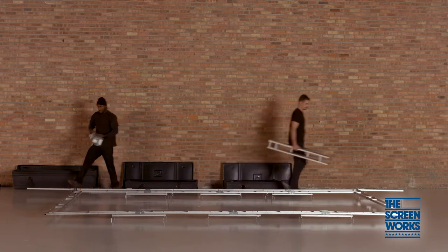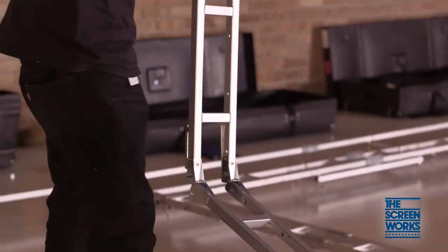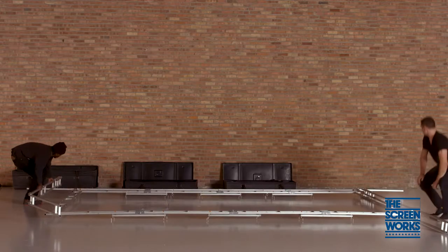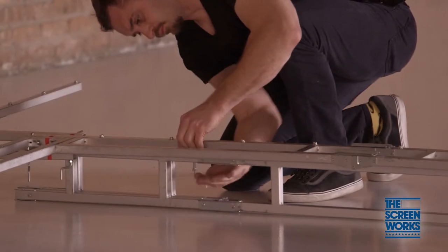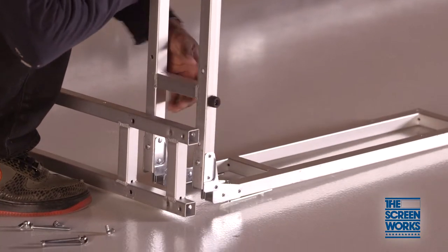Next, determine the total height that you want the top of your screen to trim at and unfold the two screen legs. The legs install in 6 inch increments, so make sure you have a buffer with your venue's actual ceiling height. Once you bolt the legs into place, install the two base feet in the folded position.